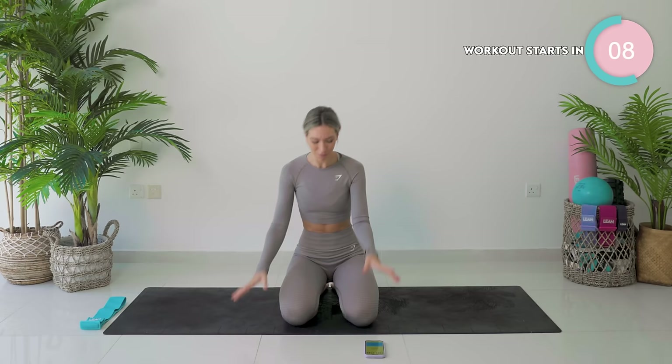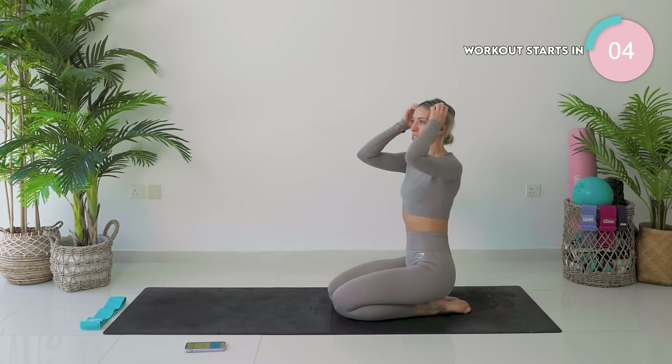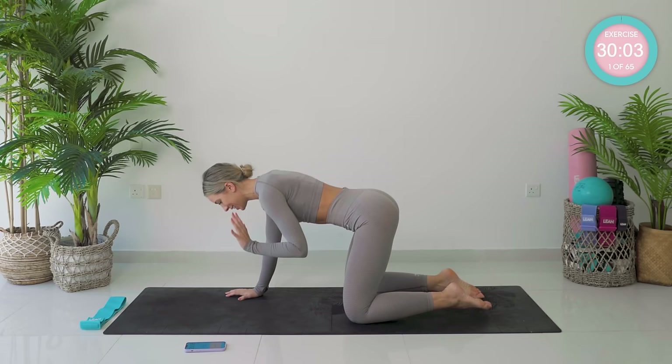We are working into the thighs, the abs, and the outer thighs and the booty — 30 minutes of Pilates. I'm really hyped for this one, but in a calm way. I just can't wait for the burn.